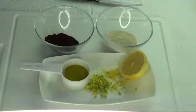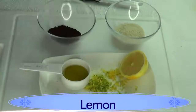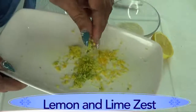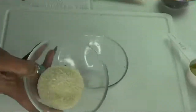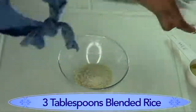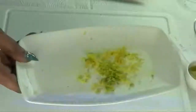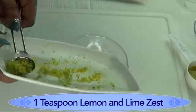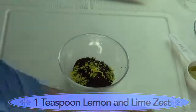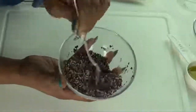Here we have all the ingredients ready — blended rice, blended coffee beans, lemon, olive oil, and our lemon and lime zest. Now we're going to put everything together. I'm using three tablespoons of blended rice, three tablespoons of blended coffee, and about one teaspoon of our lemon and lime zest. Remember, if you only have lemon or lime, just use whichever you have. We're going to mix the dry ingredients together — and this smells amazing!